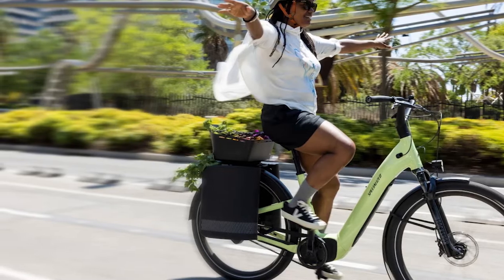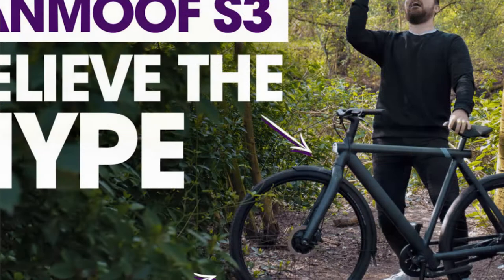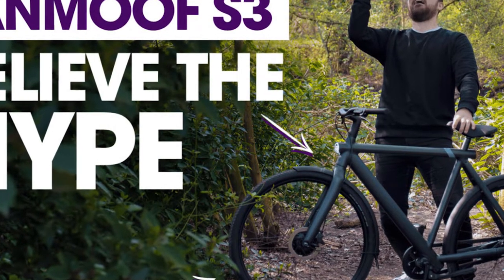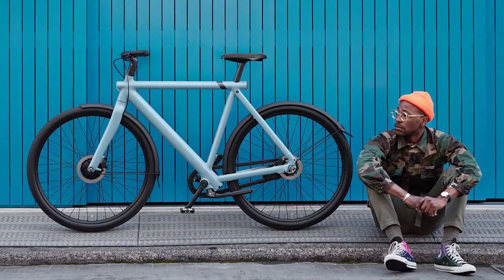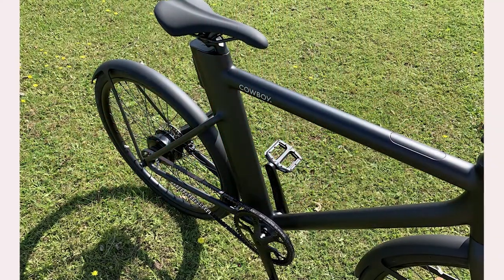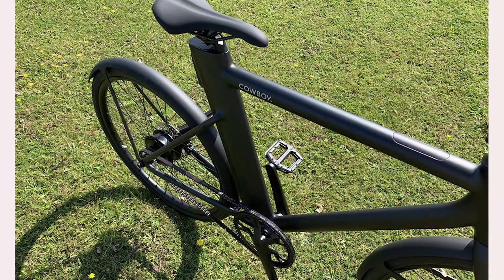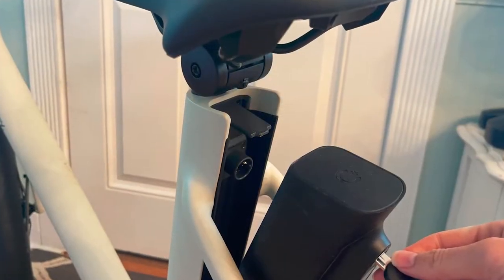Cowboy, which is based in Europe and recently launched in the U.S., sells two versions of this e-bike: the 4 and the ST. Both models cost $2,990 and are available in black, khaki, or sand color options with an attractive matte finish. The Cowboy 4 features a traditional step-over frame and is designed for riders between 5'6 and 6'4 tall.